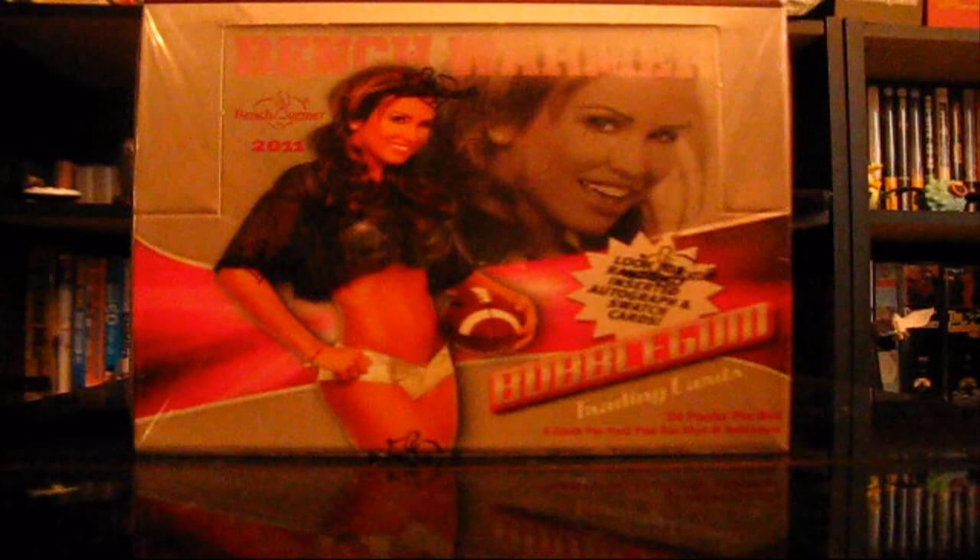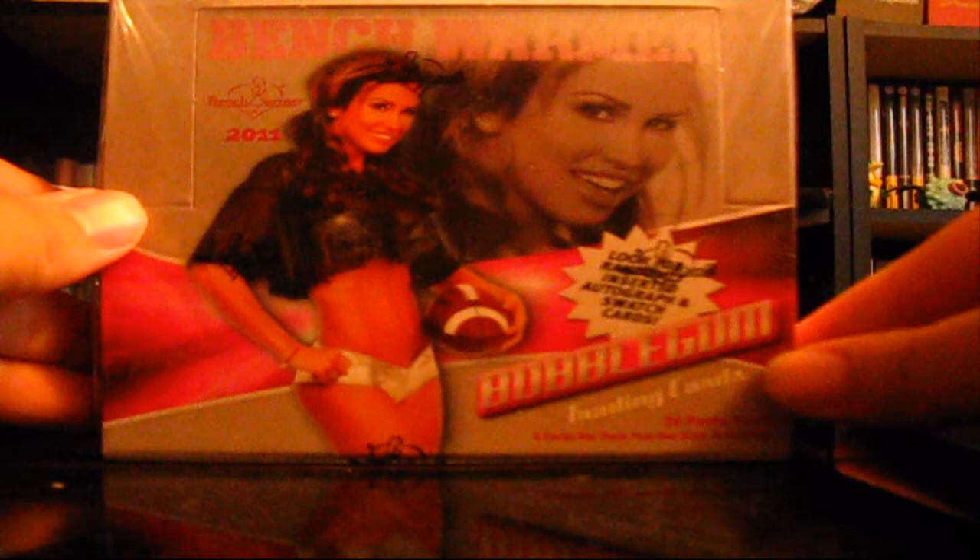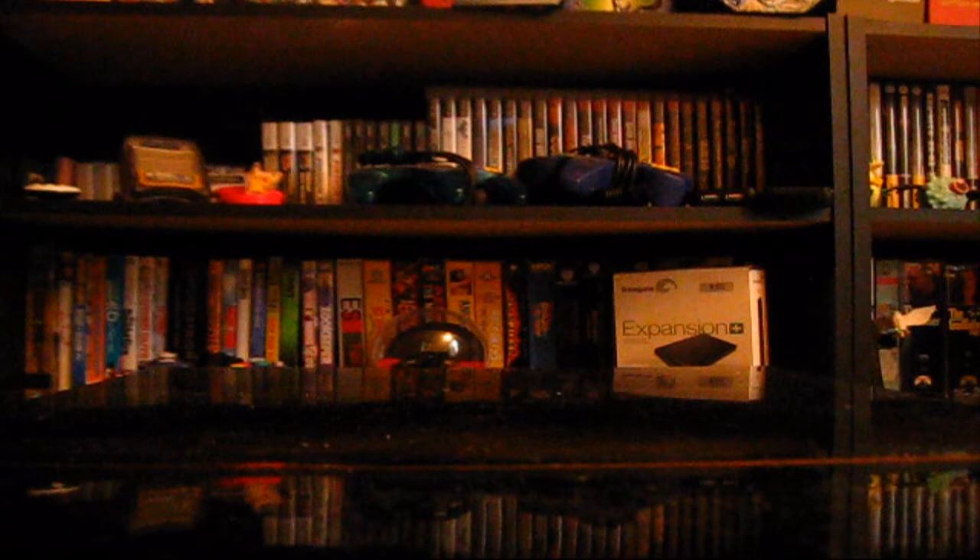This has 24 packs in it. There are 6 cards per pack and there's one stick of Bubblegum in here. Yeah, Bubblegum. So without further ado, let's get this thing open.